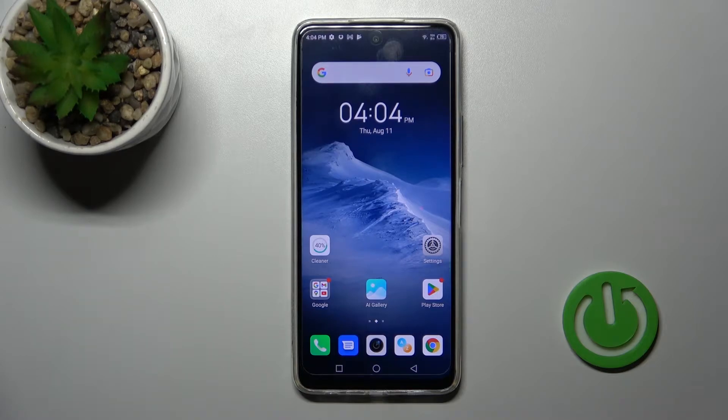Welcome to the Afford with me, in this video featuring the Phoenix Hot 11s I'll show you how to enable or disable NFC on this device.